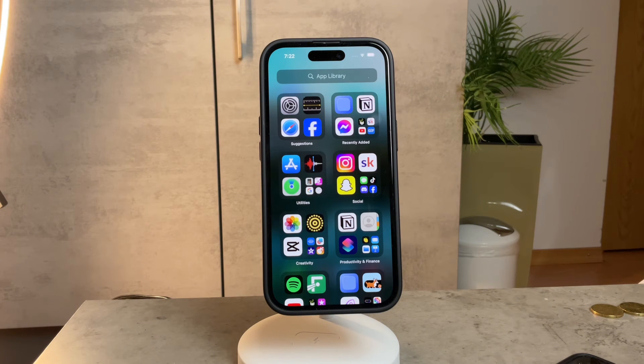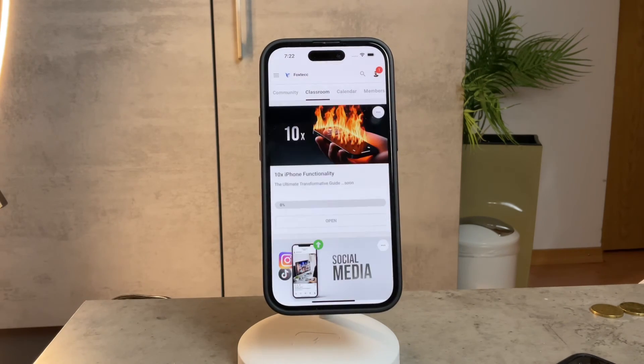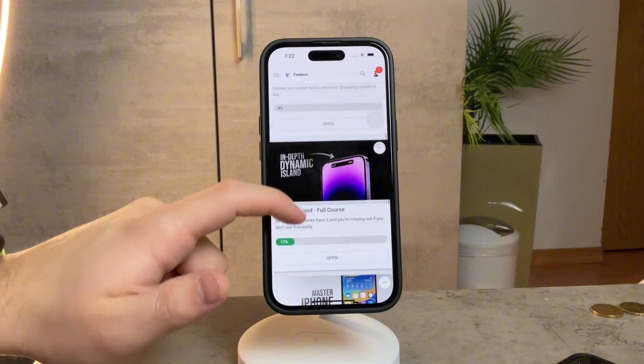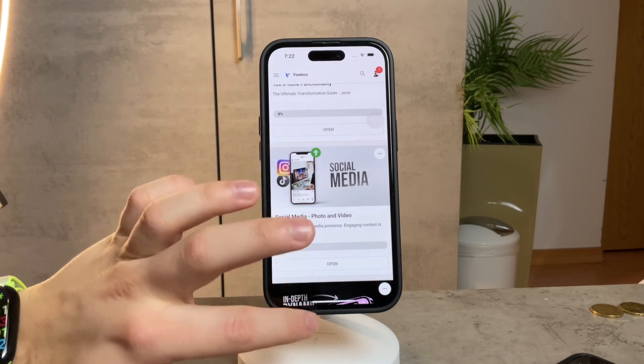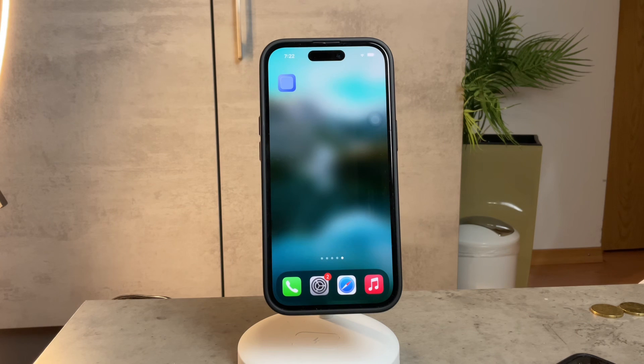Before we wrap up, I'd like to share something exciting — the Foxtech educational platform. I've been working on it and you can access it for free. It's linked in the description below. There are courses available, including an in-depth Dynamic Island course, explained apps, and a social media video editing course, with more to come. Definitely check it out. Thank you so much for watching and I'll see you in the next video.